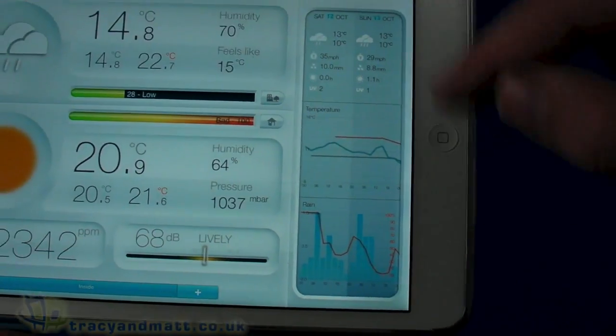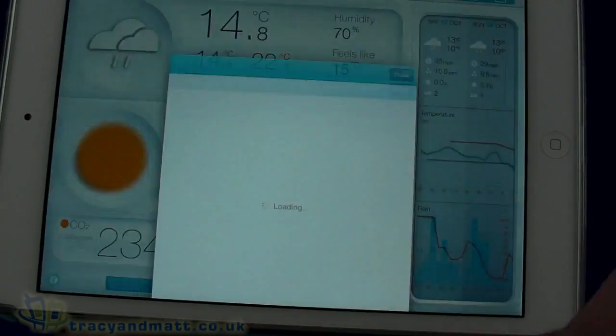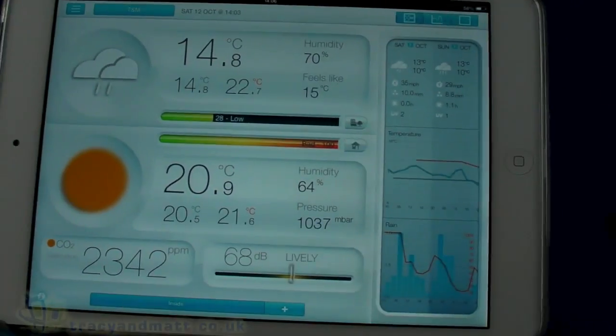We also see readings on a graph, including rain levels and weather forecasts. We can also add additional indoor units if we want to, so we can monitor and measure other rooms.